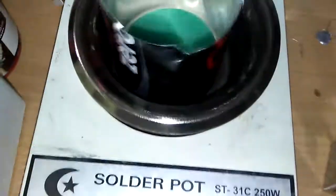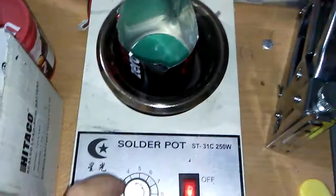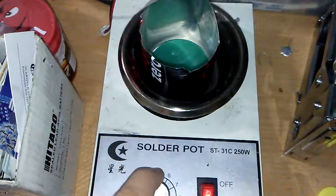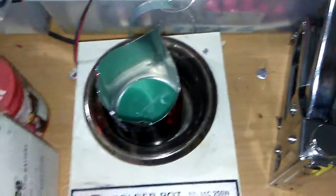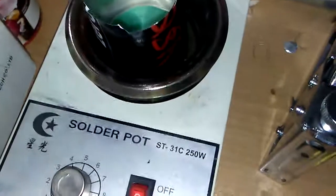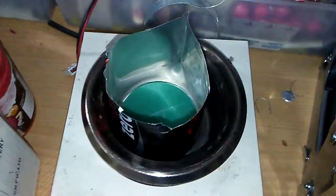I'm putting the wax into the heater — I'm using the solder pot and heater. I put the next wax also. I think it is too much, so I'll make it half.